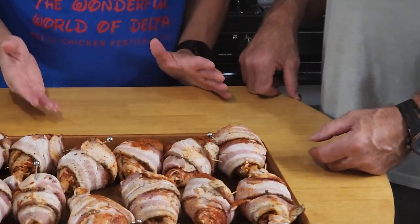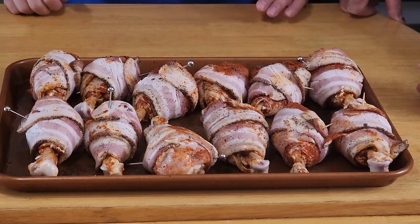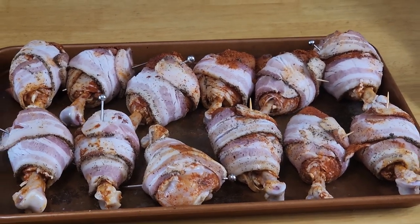We got them all seasoned up. They look as good as they can for being raw, but we're going to throw these on the grill. It's at 350. It's going to be about an hour to get these to 165, which is where chicken's done. We're going to try and get that bacon as crispy as possible, and we're going to spritz them with apple juice. To the fire — let's get them on the grill.